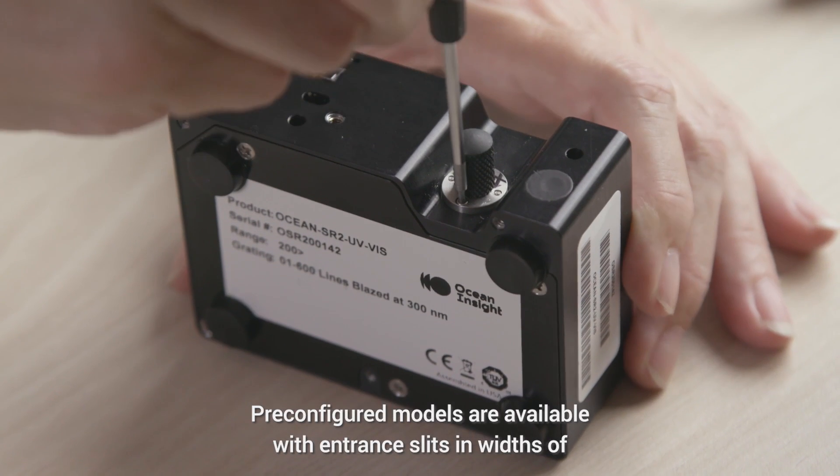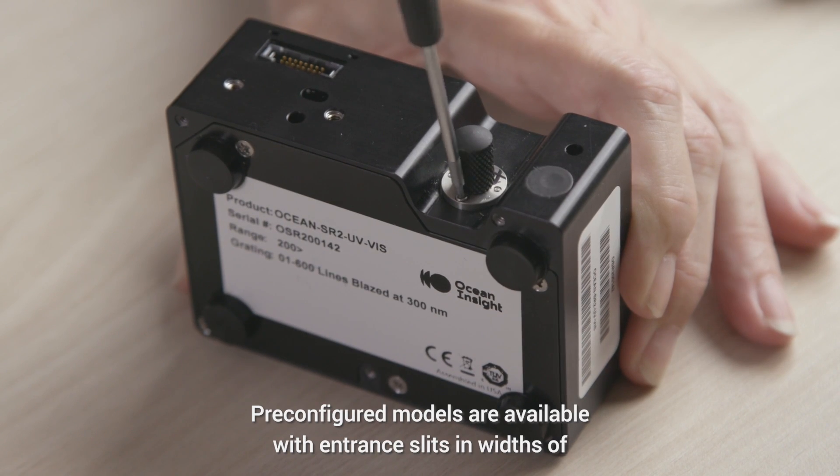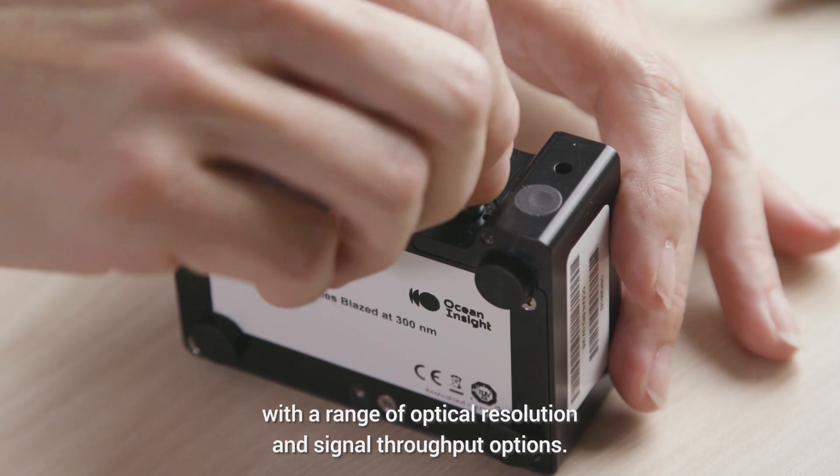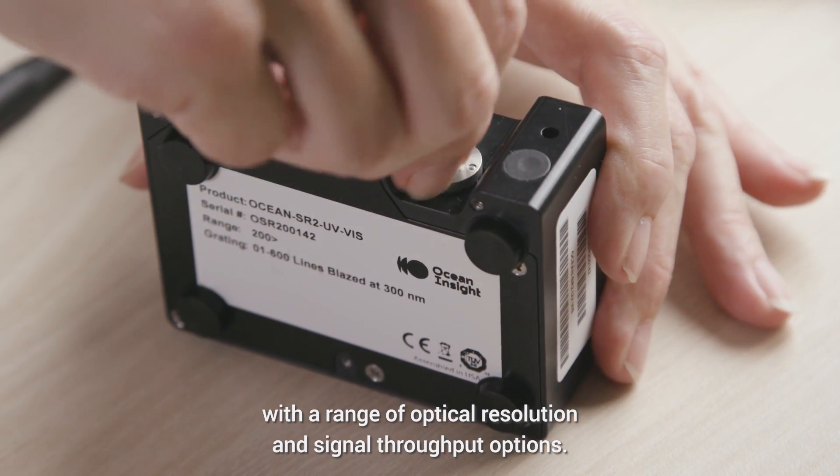Pre-configured models are available with entrance slits in widths of 5 micron to 200 micron, providing users with a range of optical resolution and signal throughput options.